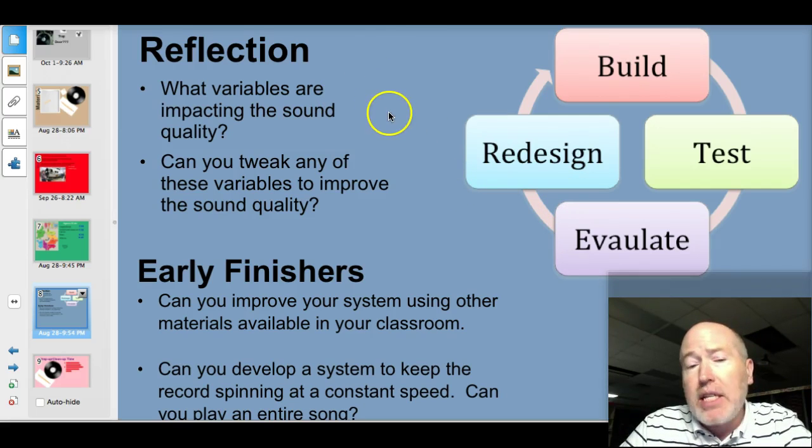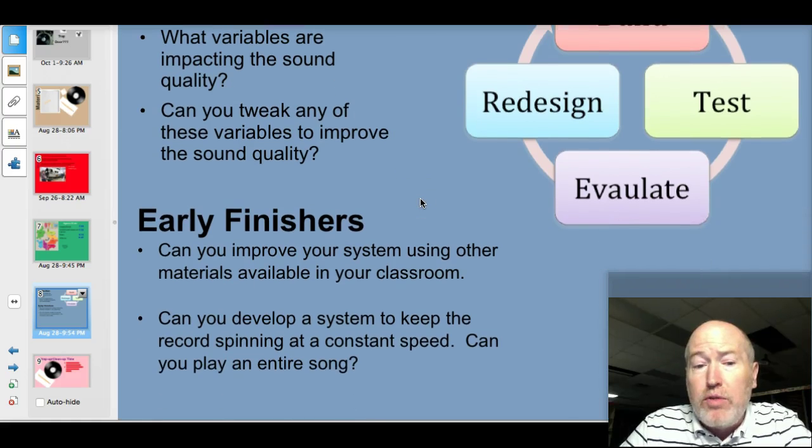What variables are impacting the sound quality, and can you tweak any of those variables to improve the sound quality? Those of you who finish early, can you improve your system using any other materials available in your classroom? And can you develop a system to keep that record spinning at a constant speed? Can you play an entire song?